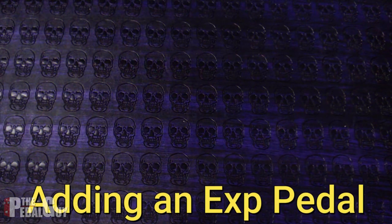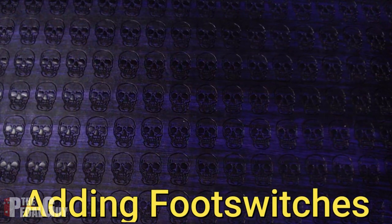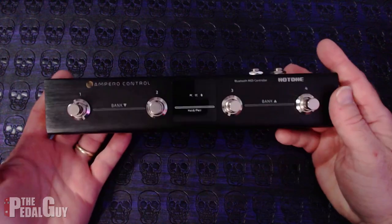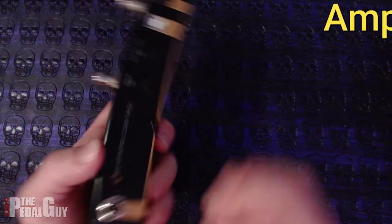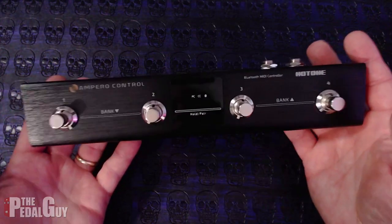When it comes to expanding your Headrush or your Ampero, you're in luck because both manufacturers make a couple of fine solutions. Headrush has its own expression pedal, which you can use with anything that accepts an expression pedal. Hot Tone also makes their own expression pedal called the Ampero Press, which is a passive volume and expression pedal. For expanding the foot switches, there's the Ampero Switch — relevant specifically to the Ampero — which gives you two additional foot switches. Hot Tone also makes the Ampero Control, which works with both the Ampero and the Headrush. It gives you four additional foot switches and it's a Bluetooth MIDI controller, so you can use your phone to access all the functionality, create presets, and use it along with either the Headrush or the Ampero. There's a lot of functionality here that I'm going to cover in a future video tutorial.